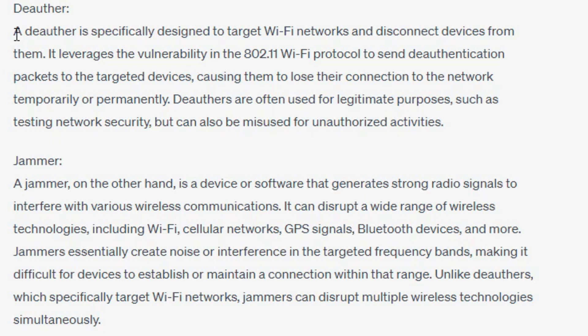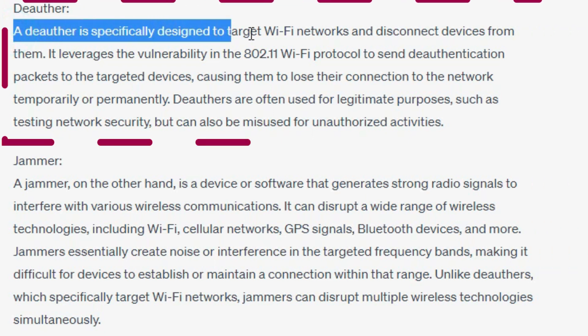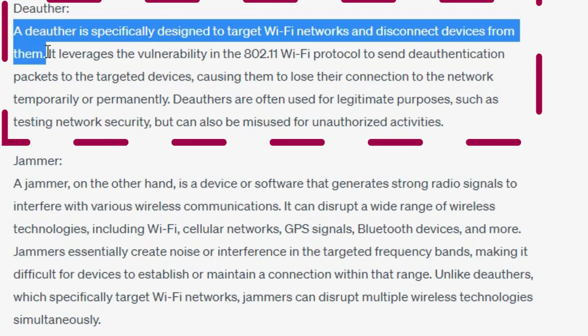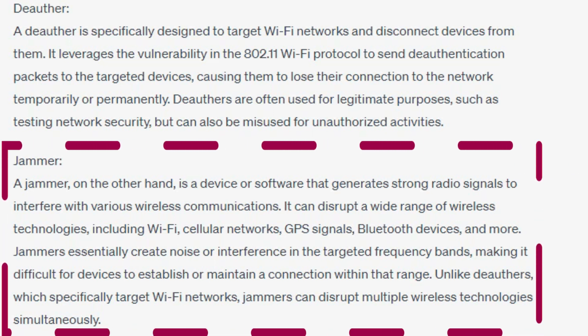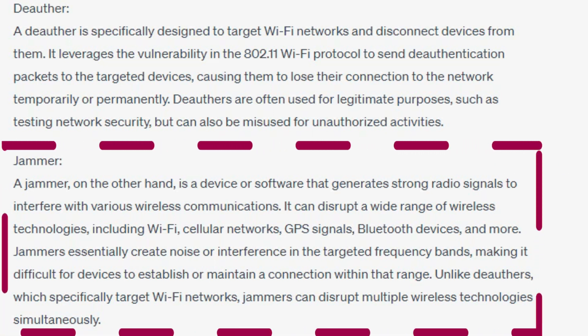A deauther is specifically designed to target Wi-Fi networks and disconnect devices from them. But a jammer is a device or software that generates strong radio signals to interfere with various wireless networks.